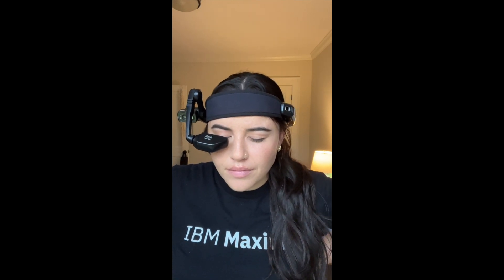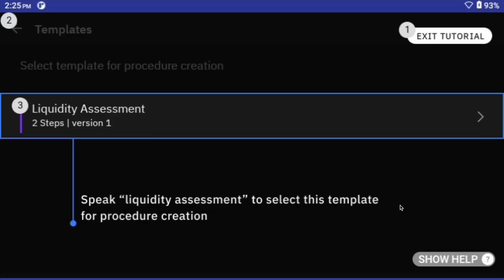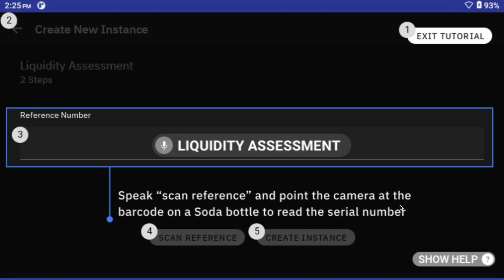Make sure you can see the screen and make sure your camera is pointing outwards. Don't worry about looking cool, just worry about whether or not you can see the screen through that eyepiece. The RealWare device is speech-driven, so I'm going to talk my way through this liquidity assessment.